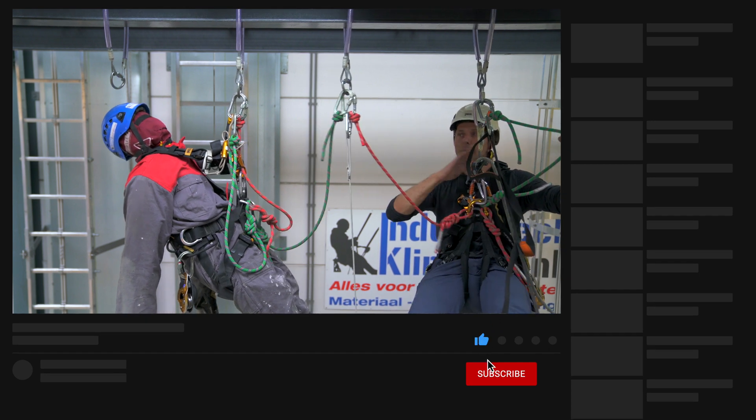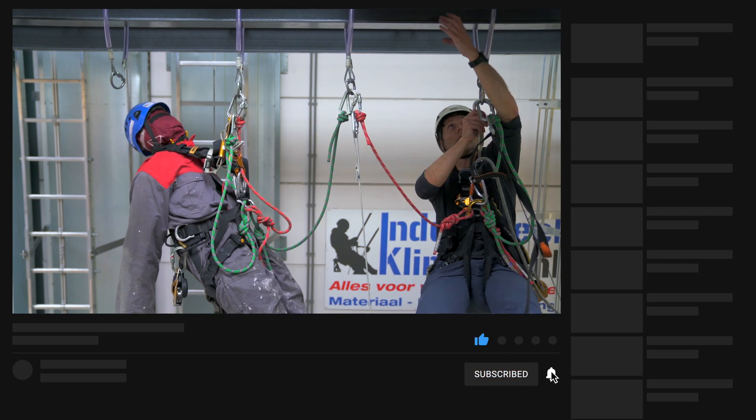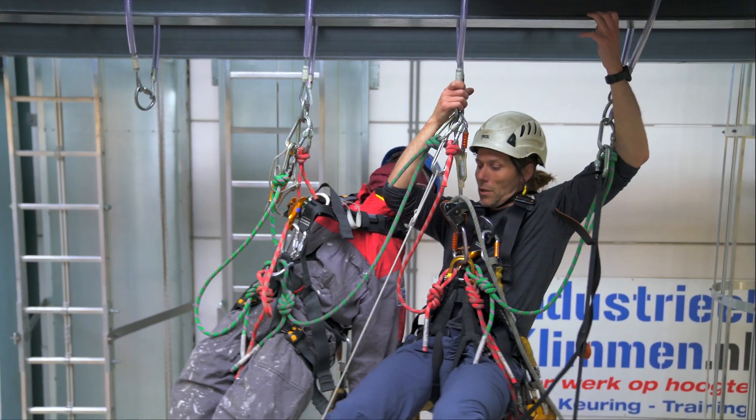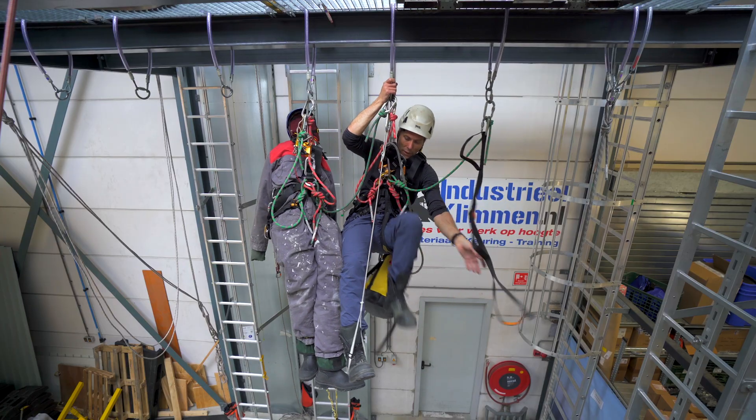I have my two cow tails connected so I can move my positioning lanyard. I stand up, move it over, sit back down, and now I'm close enough that I can reach him.